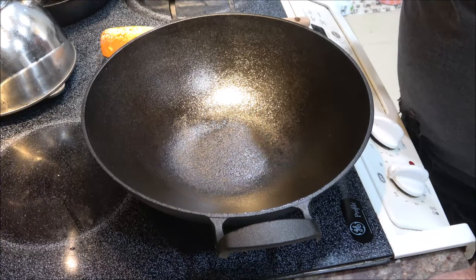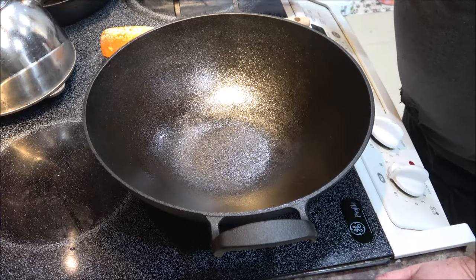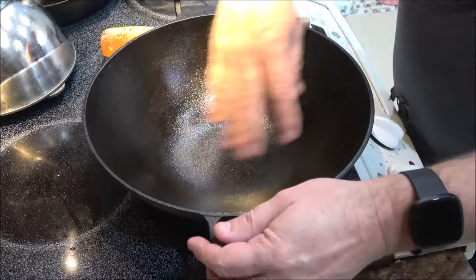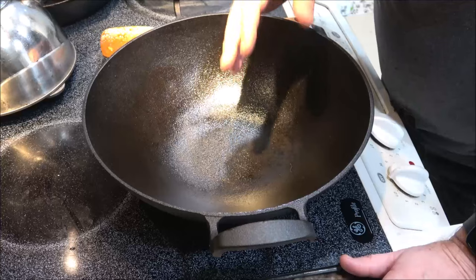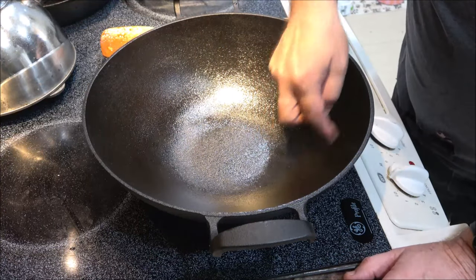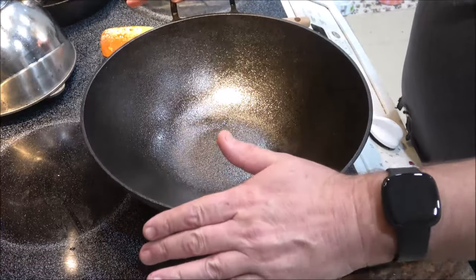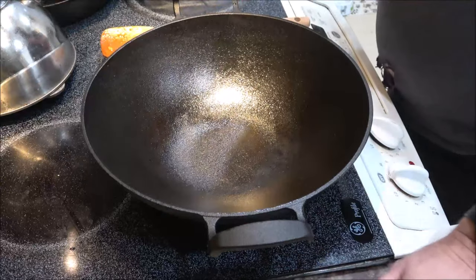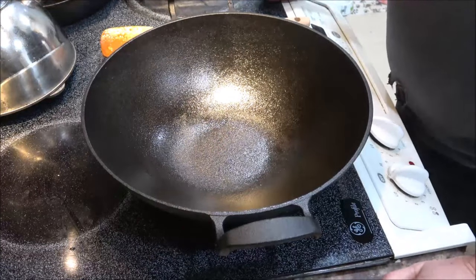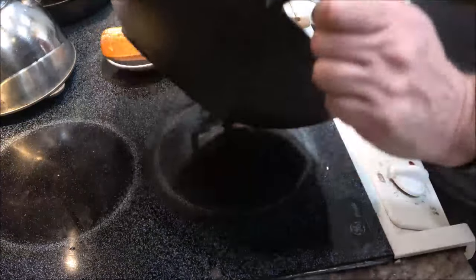Quick note about this wok — it's a breeze to clean up, same with all my cast iron. A lot of people don't use cast iron because they think it's intimidating, they think you have to season it every time. That's not true. All I do is rinse it out with hot water and a sponge — I don't use soap because soap will take the seasoning and oil off. I set it back on the warm burner to dry out, then give it another light coat of oil. That's it. I re-season all my cast iron about twice a year.